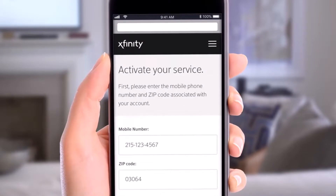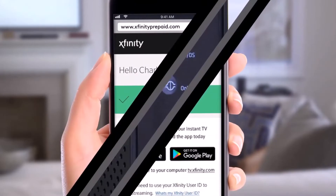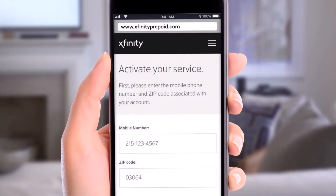You'll also want to activate your service. Open up your browser and go to xfinityprepaid.com, then activate your service with your mobile number or zip code. Once you've done so, you'll successfully be ready to use your Xfinity Wi-Fi.